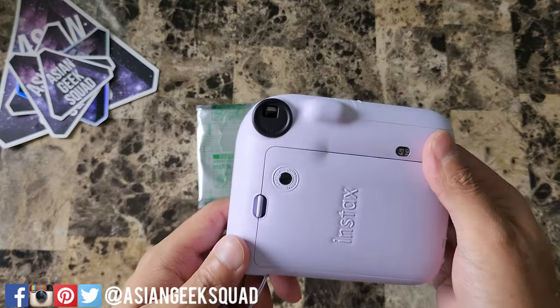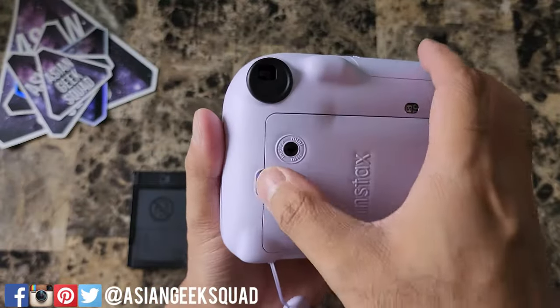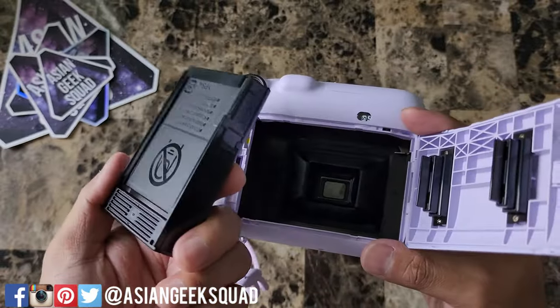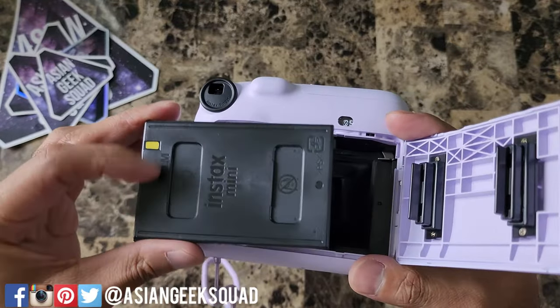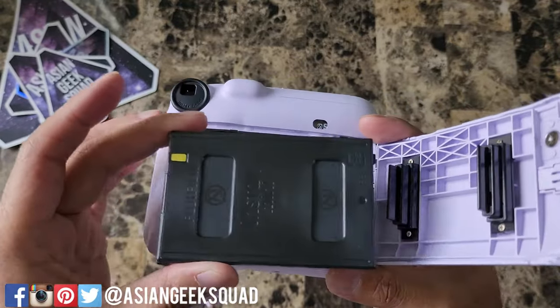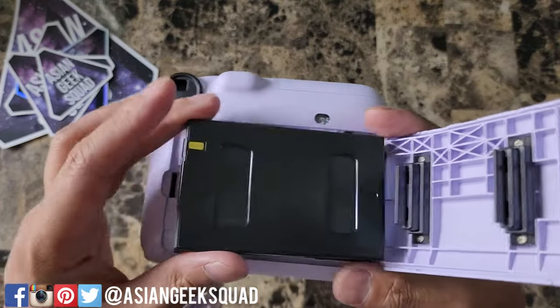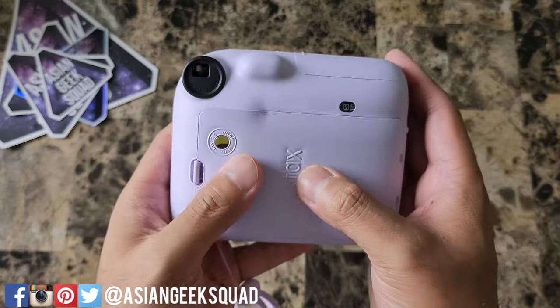Now let's go ahead and put the film inside. Open it up right here by pressing on this lever. To properly insert your film, look for this gold tab and line it up here. Another way is to check these two rectangles and make sure they're on the same side as these two things. Snap that on and close.